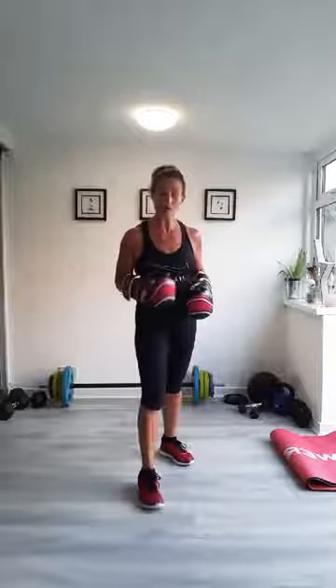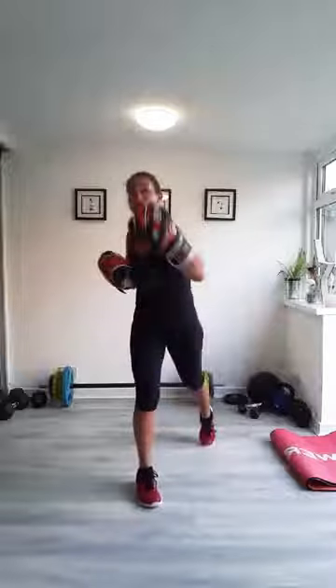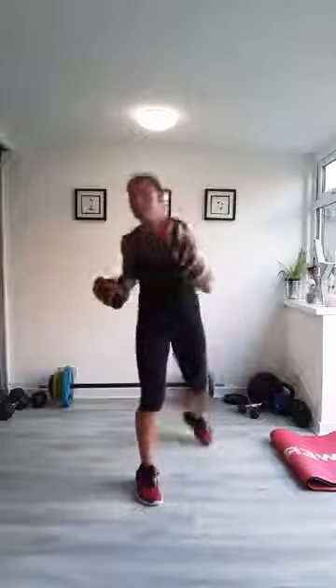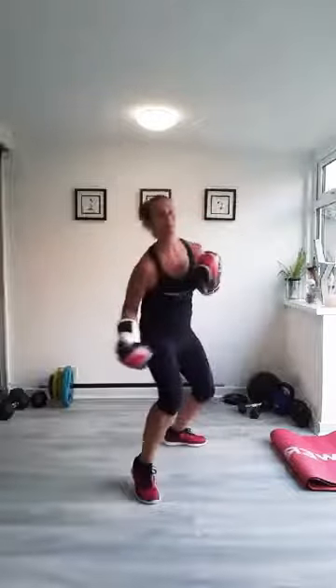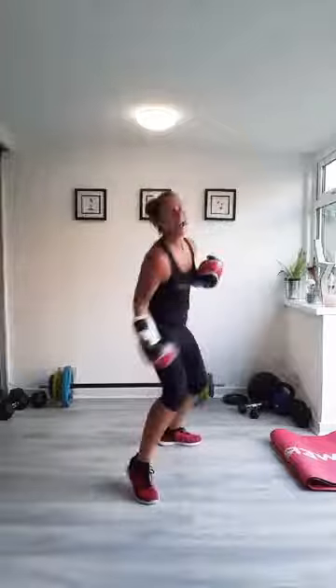Two more punches to go: uppercuts. Elbows in, using your legs — under and up, switching from side to side, turning round. Watch you don't punch yourself in your face. Keep that bend on your elbow all the time. Don't straighten your arms out. Keep them in, under and up.